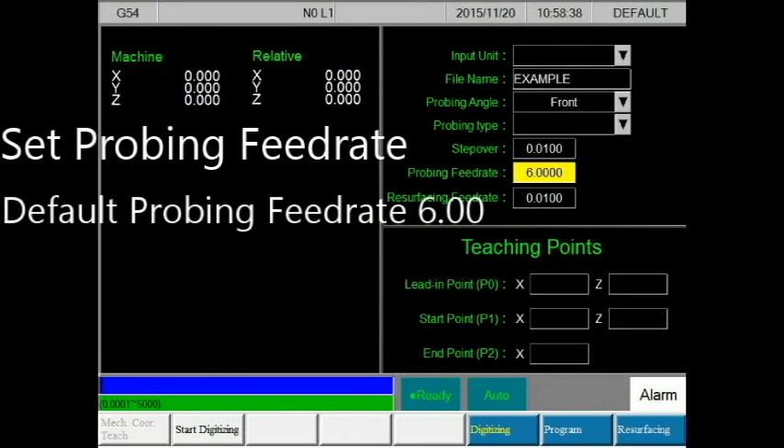The probing feed rate relates to the probing time. The default of the feed rate is 6 inches per minute. Lowering this value will increase the time during digitizing and probing but decrease accuracy. Increasing this value will decrease the time but increase its value. Take note of the profile of your rim — if your rim is flat, you may want to increase your probing feed rate. However, if the surface of your rim has many waves, then you may want to decrease your probing feed rate.